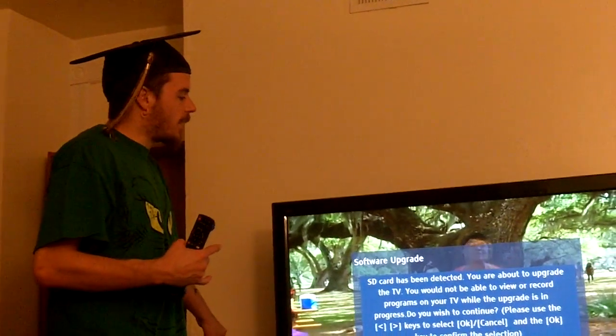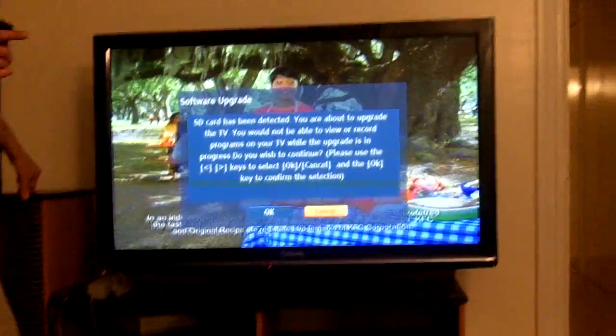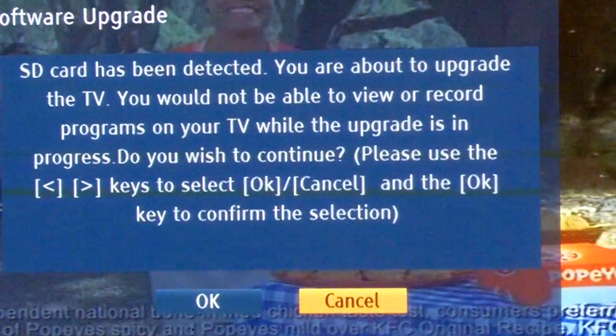Alright, after a couple of attempts we finally got it going. What you can do is you can download the files from the Panasonic website. There's three files. You gotta copy it to an SD card.